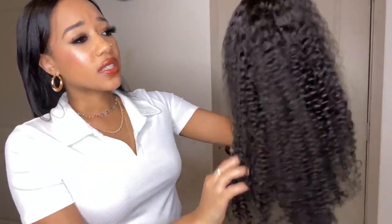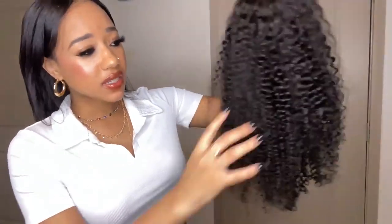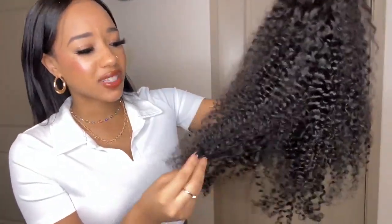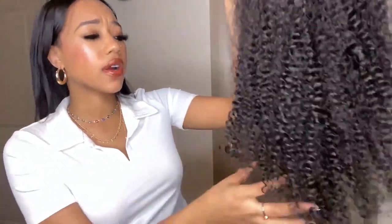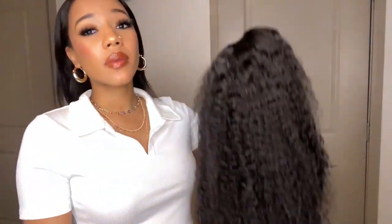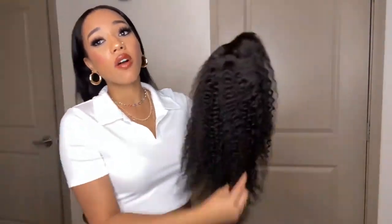Overall, I would definitely say I highly recommend this wig just because it's so different. I've had deep wave, water wave, curly texture, but never this kinky curly type of hair texture before. I'm super excited to actually wear this because I just feel like it's going to look so natural. Let me give you guys the specs on this wig — all the information you would need — so you can click the link down below and purchase one for yourself.